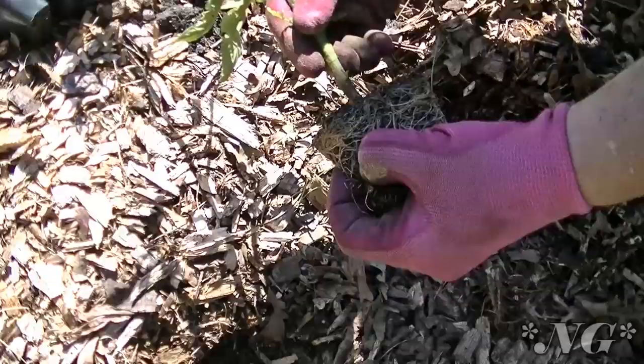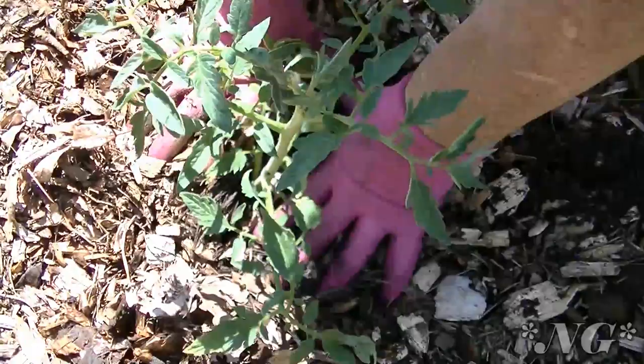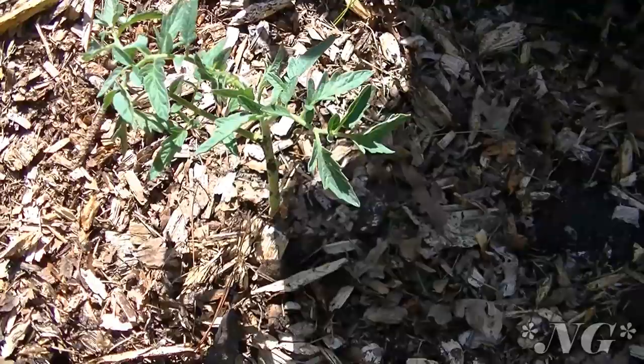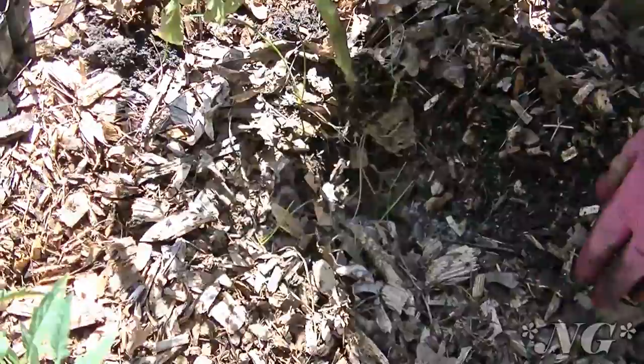Give the roots a mush to loosen them up, then toss the dirt back in around it and press it down. I'm going to remove several of these stems, rearrange the mulch on top, and then if you want to put a cage on here you can — I probably will but I have to go buy some more cages.